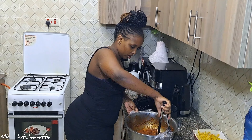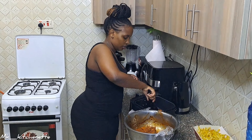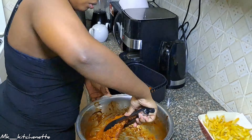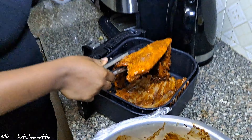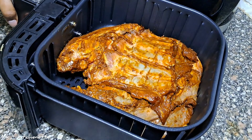I'll just put this piece in here and the other one on top of it, like that. There's no need to add oil right now because air fryers are very healthy. It's good to go.